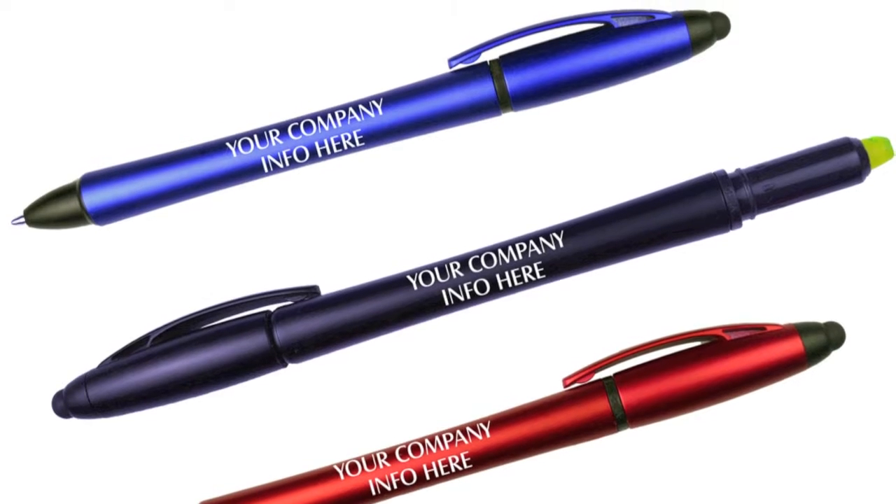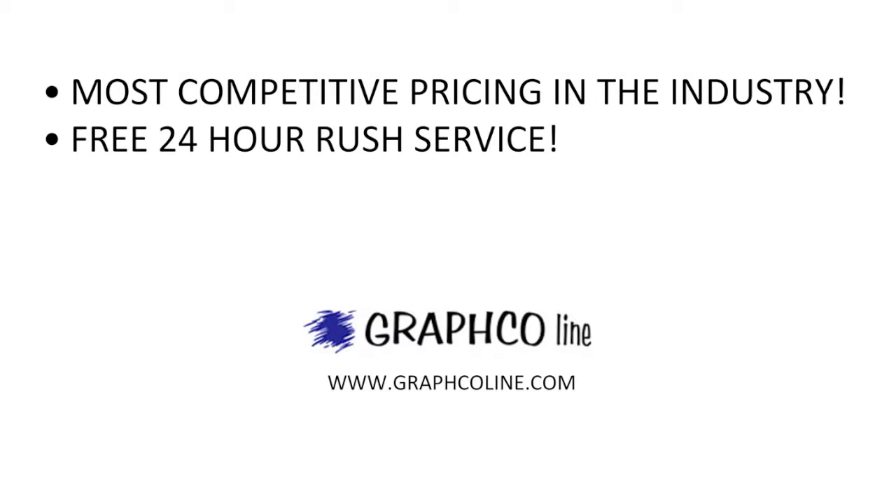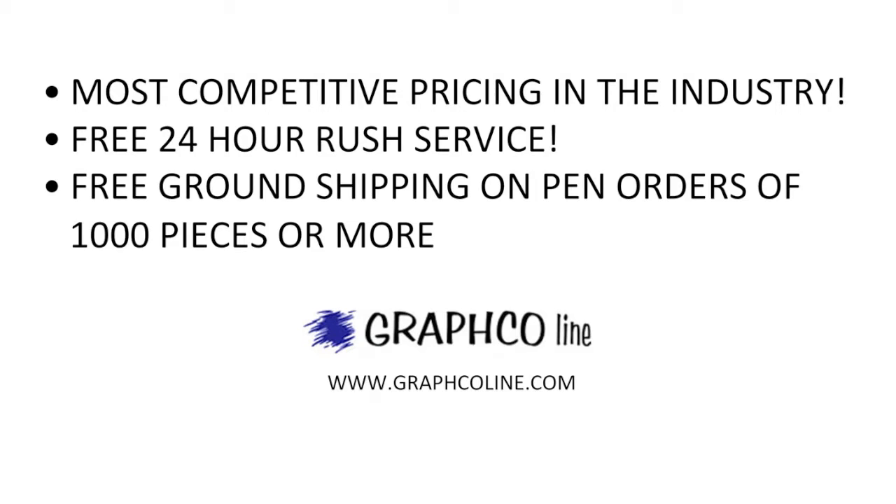or gold to make it really stand out among the crowd. Remember, along with the most competitive pricing in the industry, Grafco also offers free 24-hour rush service and free ground shipping on pen orders of a thousand pieces or